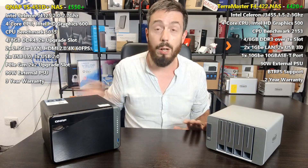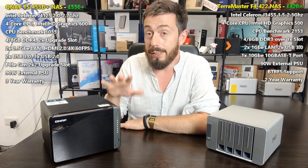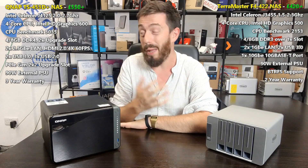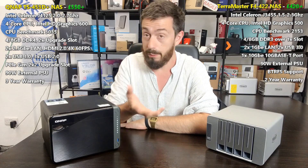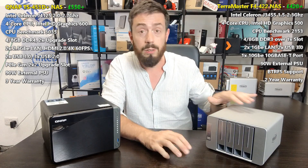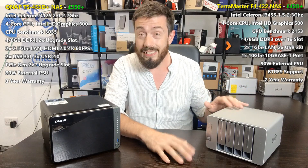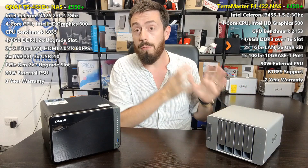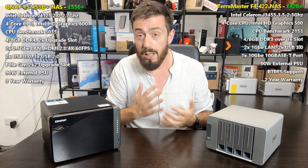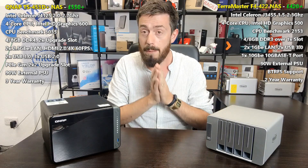I thought we'd keep it in here for this comparison rather than using an on-screen graphic. We are looking at the TS-453D from QNAP, currently retailing for about £550 on span.com or lots of other retailers, and we're comparing against the brand new TerraMaster F4-422 — their affordable 10GbE Intel-powered NAS solution arriving at about £420 to £430.